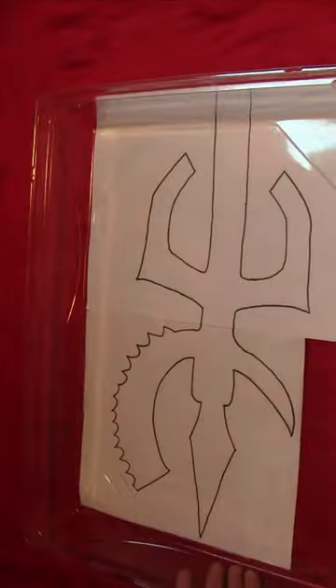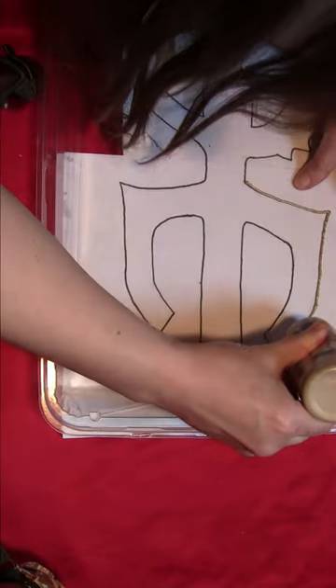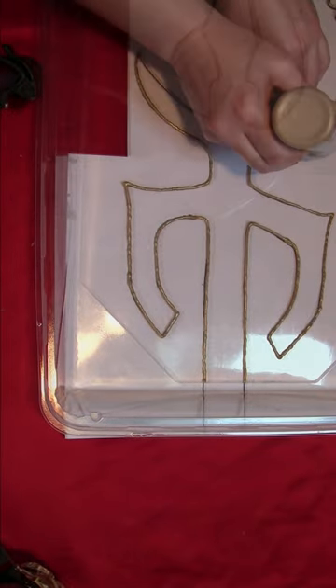Start by getting yourself a cake topper or other piece of clear, strong plastic. Put the template underneath the plastic, and then trace all the lines with gold metallic puffy paint. You're actually painting on the plastic because the template is underneath it.